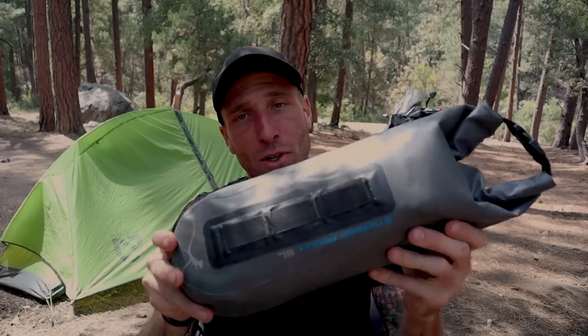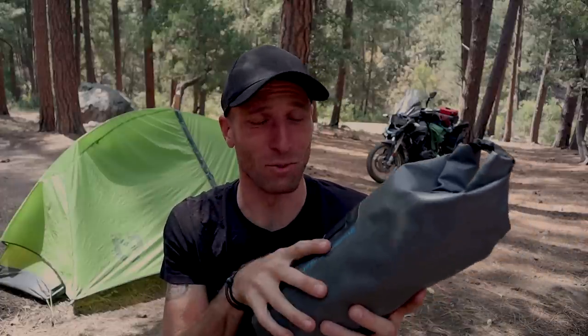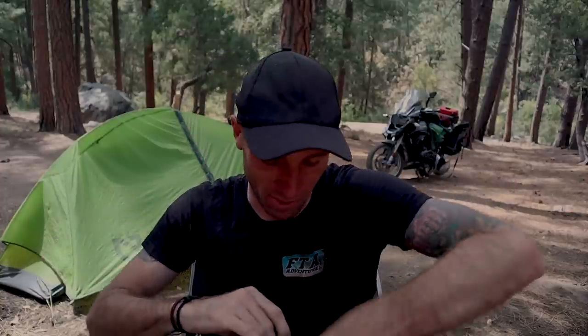This little dry bag is where I keep all of my food. I like to keep it all contained in one spot so that if I'm in bear country, it's all in one place and I don't have to go digging around. I'm a little embarrassed to show what's in here because I've been on a tight budget for this particular trip — so yes, I do have some ramen noodles. It's cheap, it's easy, it's been a run-and-gun trip and I'm just trying not to spend too much money.